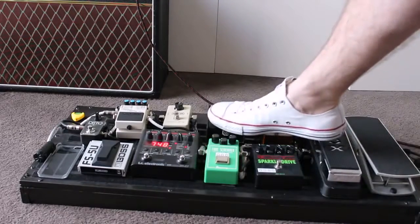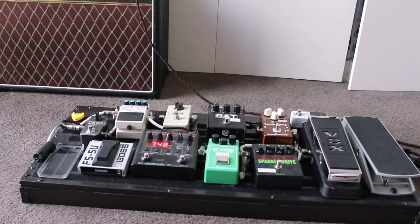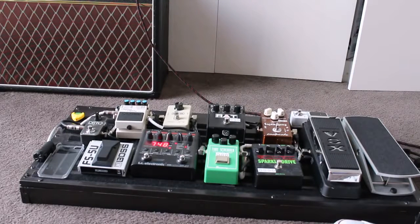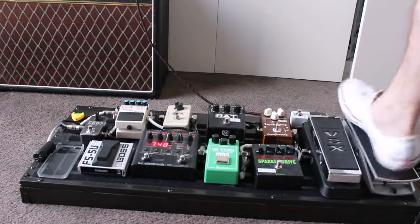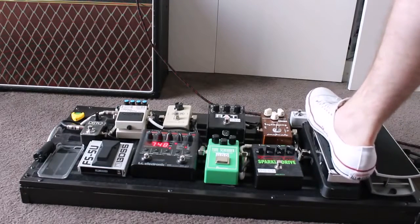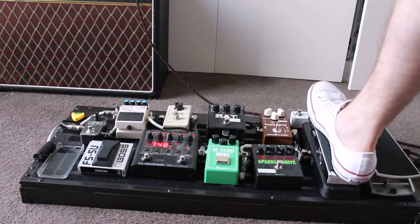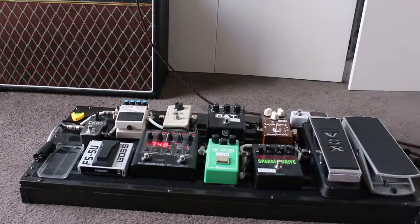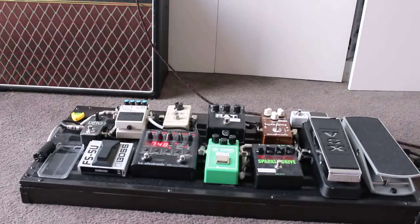From there we go into the RAT Distortion — a lot bigger, a lot dirtier sound. It's a really crunchy distortion, really nice for your solos, especially if you throw in a wah in there as well. That is the RAT — really nice for your lead parts as well. I use it from time to time; it just creates a really nice big sound.